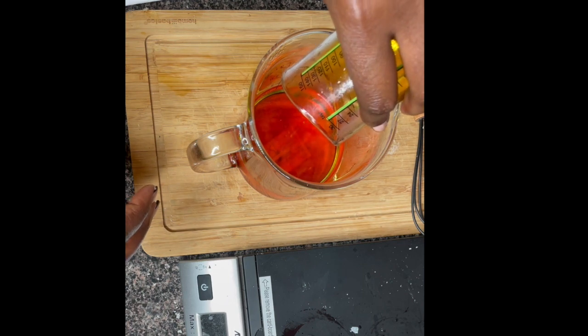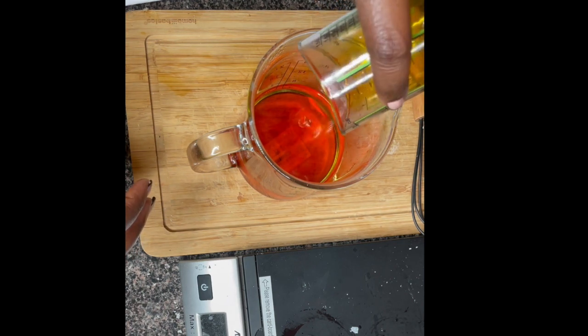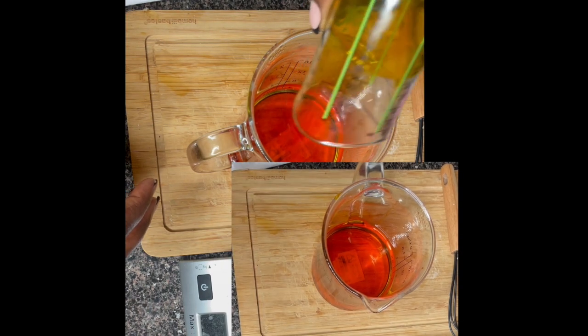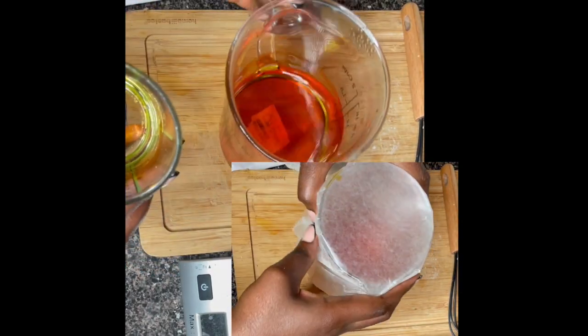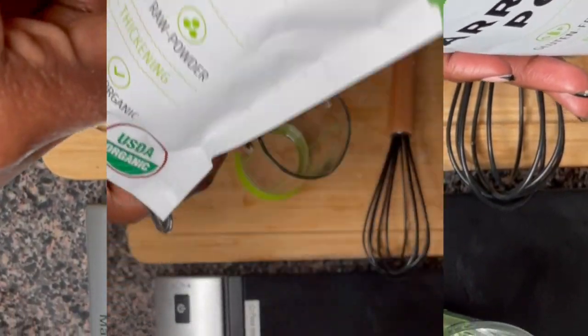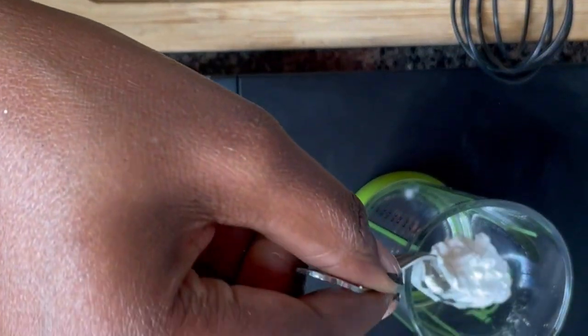Now I'm mixing the oils and butters together and putting them in the freezer for about 15 to 20 minutes to get a little texture. Off-camera I also added rosehip oil and a little bit of turmeric oil — that's optional if you want it. After mixing, I left it in the fridge a little bit too long.